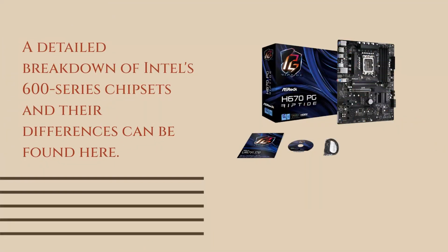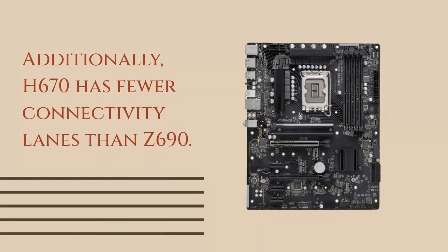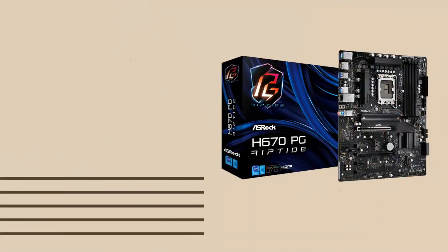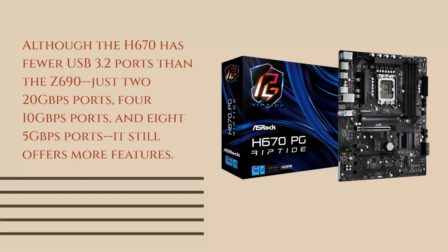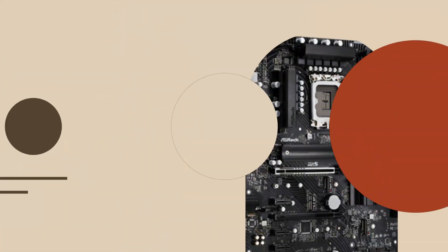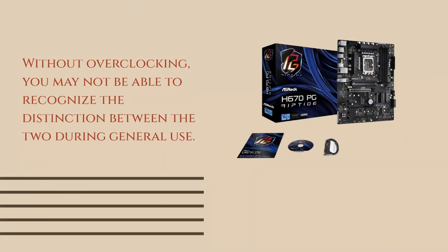A detailed breakdown of Intel's 600 series chipsets and their differences can be found here. The main drawback of H670 compared to Z690 is its lack of processor and BCLK overclocking support, which only applies to the Z boards. Additionally, H670 has fewer connectivity lanes than Z690. Although the H670 has fewer USB 3.2 ports than the Z690 — just two 20Gbps ports, four 10Gbps ports, and eight 5Gbps ports — it still offers more features. It has similar networking and storage capabilities as the Z690, plus 12 Max PCIe 4.0 lanes to accommodate new drives. Without overclocking, you may not be able to recognize the distinction between the two during general use.